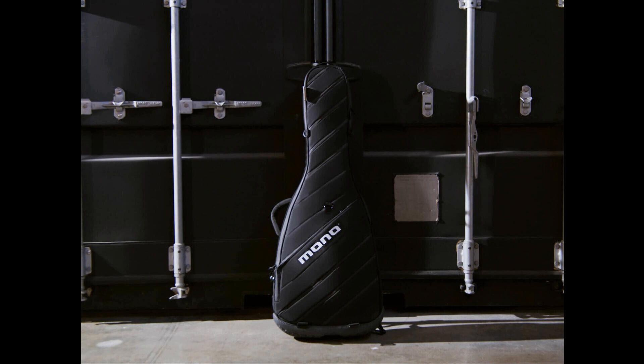The durability has also been improved, with a new water-resistant 1680D ballistic nylon outer shell, a new shockproof shell structure, and heavy-duty water-resistant YKK zippers. The outer shell also features a reflective trim for easy stage and night visibility.